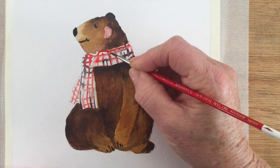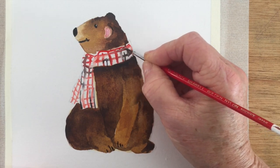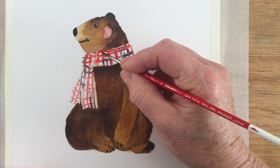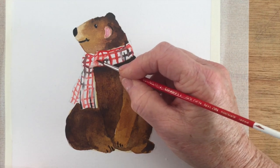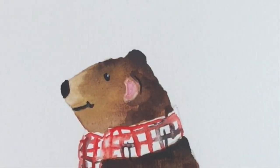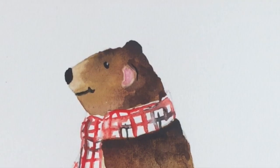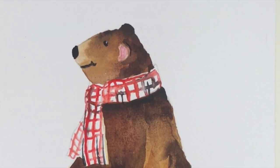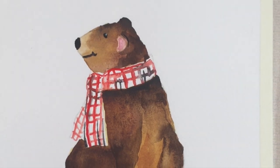So I hope you enjoyed watching me paint this little bear. He's a lovely little creature and would make a nice gift for a child once you've added your own touches. If you did enjoy the video don't forget to press like and to subscribe, and I look forward to seeing you here again soon. Happy painting!